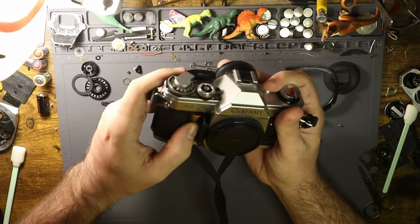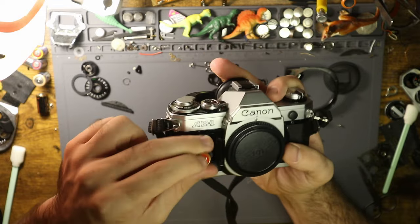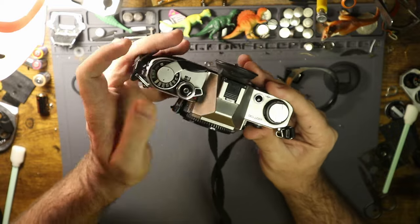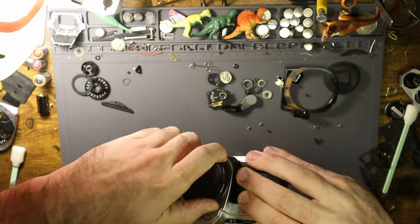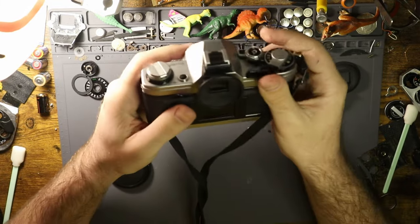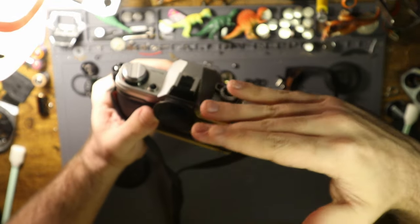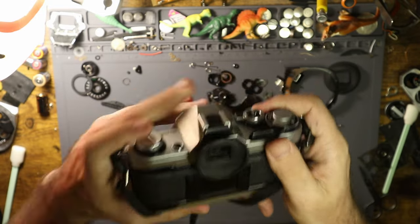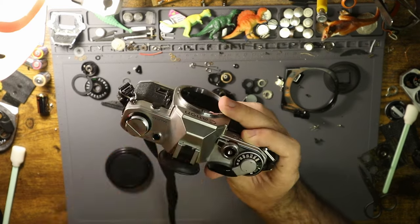First we're going to pop this open and see if there's a battery in there. I always like to take the battery out and check the contacts — these ones are clean. Put that back in, turn it on by sliding that little tab up. Get the body cap off, look through the viewfinder, and use this little button — the battery test button. The needle should be below 5.6; at 5.6 the battery is nearly dead. You want it closer to 2.8, and that's where this one is sitting, right between 2.8 and 4, meaning it has full voltage.